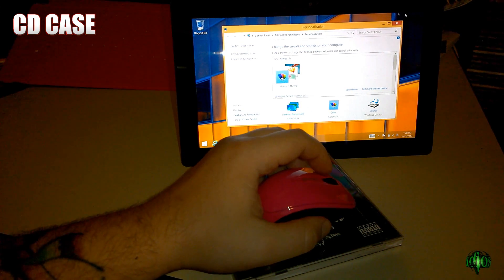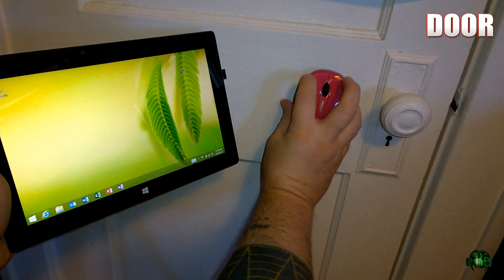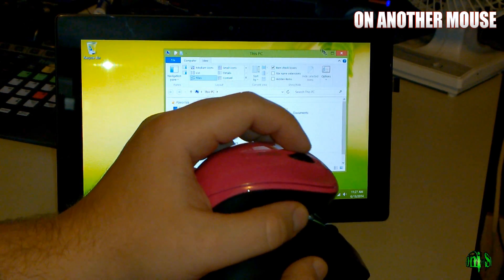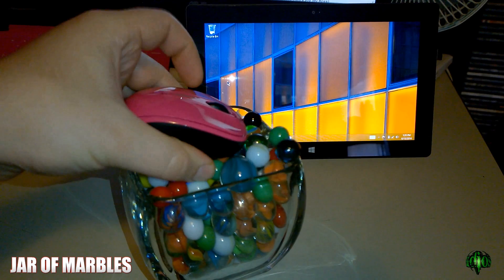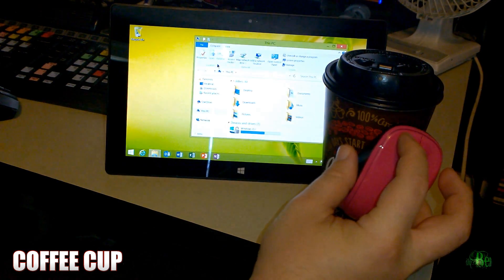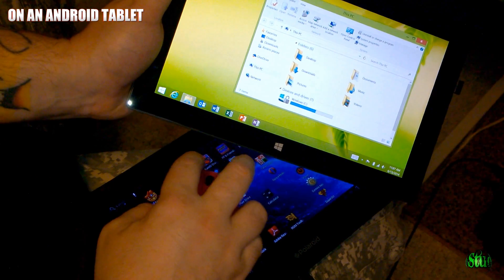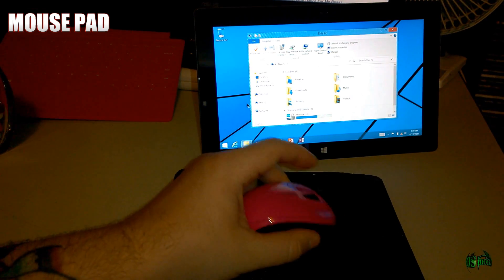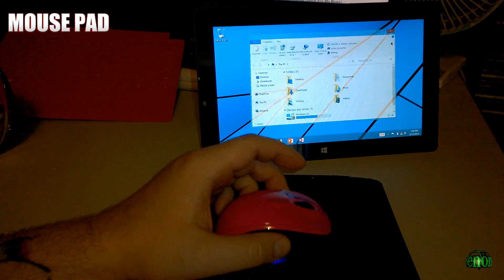On a CD case — yep. On your leg — yep. On a door — yep. On the back of another mouse — yep. On a jar of marbles — yep. On your coffee cup — yep. On your head — yep. On an Android tablet — yep. On a mouse pad — yep. Wait, it's not on. Yep, there we go.